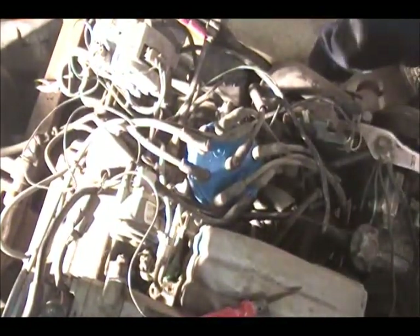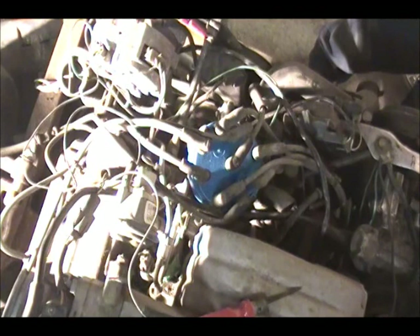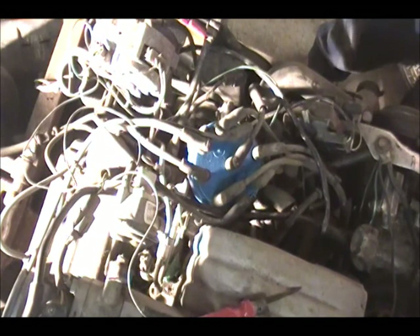We know it's not the distributor cap, which I didn't think it was anyway. Now I have a set of plugs for it — we'll do that next.